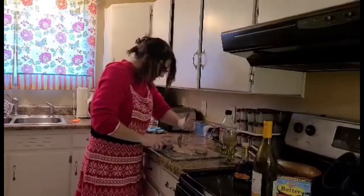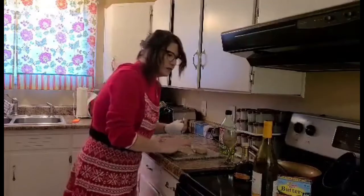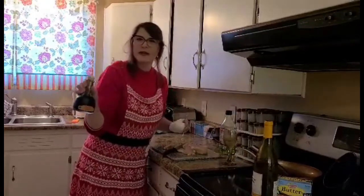Now we're going to chop up this chicken because we are going to sauté it in a beautiful Colavita from Italy. It's balsamic vinegar from Italy. Delish.